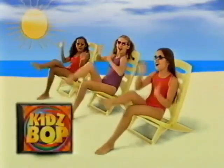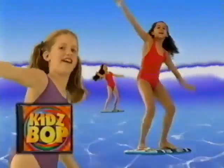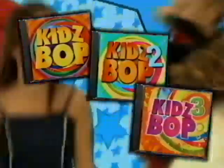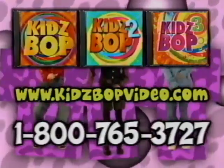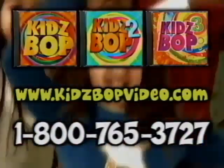Hey! Wanna bring your favorite song sung by the Kidz Bop Kids everywhere you go? Now you can! With the incredible Kidz Bop series — every CD is packed with the songs you love. Kidz Bop is the ultimate collection of today's biggest songs sung by the Kidz Bop Kids. Check out Kidz Bop 1, 2, and 3, available online at kidzbopvideo.com, or call the toll-free number below at 1-800-765-3727. Once you bop, you'll never want to stop!